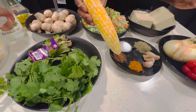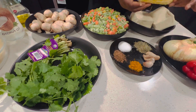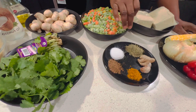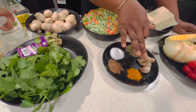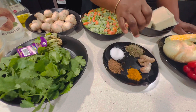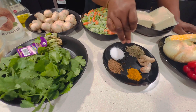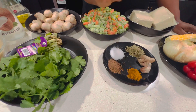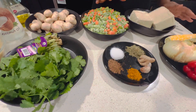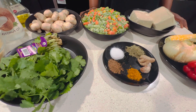I also have fresh sweet corn which I always like to add to my fried rice because it gives it a fresh, crunchy, sweet taste. We also have the seasonings and spices: ginger, garlic, rosemary, salt, Maggie seasoning, and turmeric powder. If you like heat in your fried rice, you can add a little heat or sometimes I add pepper flakes — it depends on your choice.